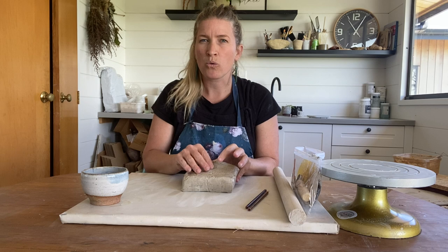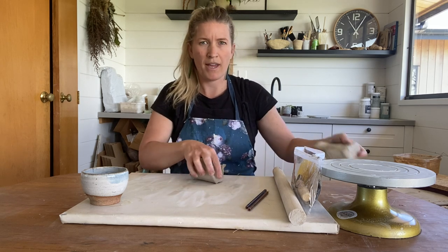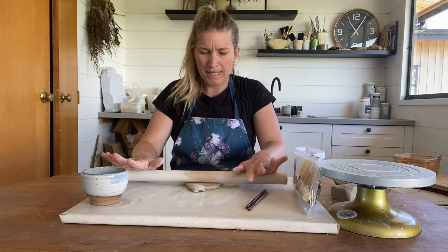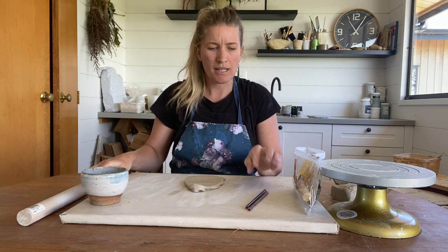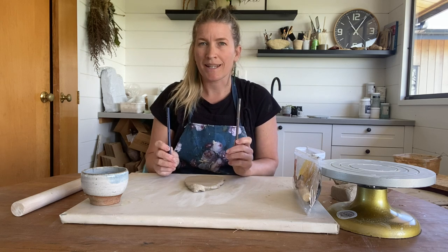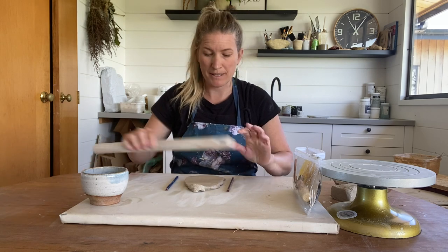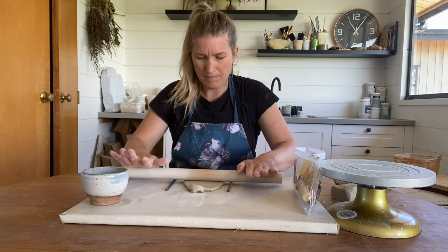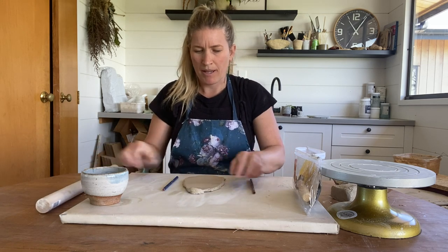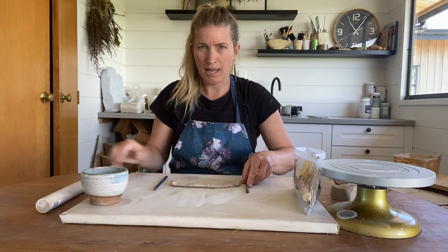So to start with, we're just going to take away about a quarter of our clay and roll that up. We're aiming for a centimetre thickness. Once you have rolled out your piece, you can take your pencils and use them as a guide so you've got an even consistency throughout. Rolling away from you, and then you want to flip your piece of clay as you go.